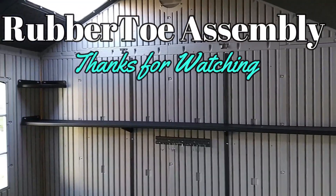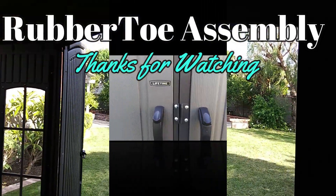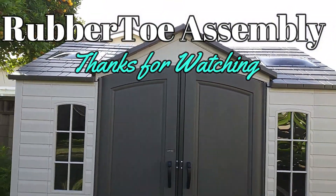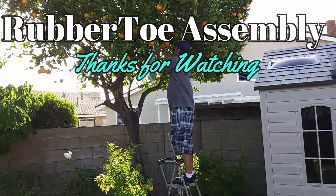Alright guys, another section of this great rubber tow assembly of the 10x8 shed. Thanks for watching — here it is completed. I've got other videos that are hopefully very helpful to you guys. Rubber tow assembly — thanks, please subscribe.